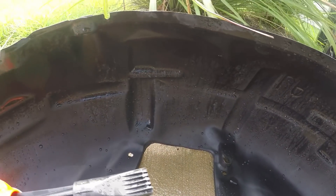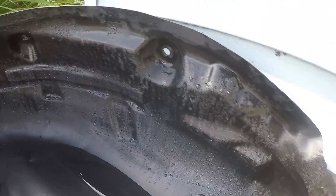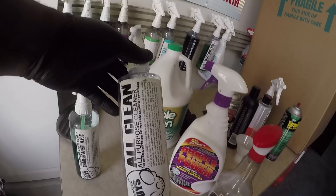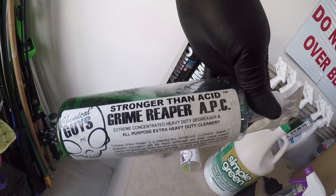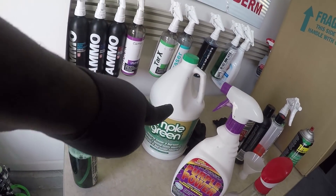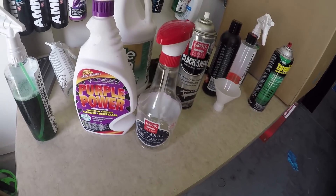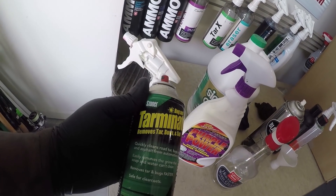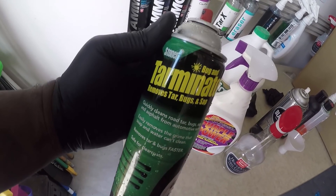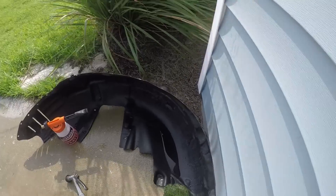I just got the inside fender liner with the grease off finally. I'm going to show you all the chemicals that didn't work and the only one that worked so far. I used Chemical Guys All-Purpose Cleaner — still full of grease. Chemical Guys Grime Reaper — still full of grease. Simple Green, Purple Power, Griots Heavy Duty Wheel Cleaner — none of them worked. So far the only thing that melts it off like it's nothing is the Stoner Terminator — melts like butter. The fender liner is now clean.